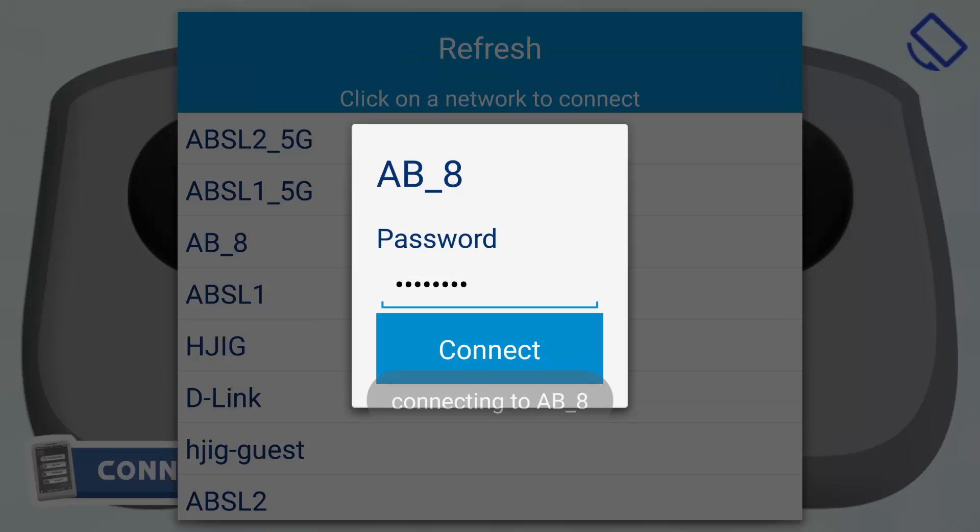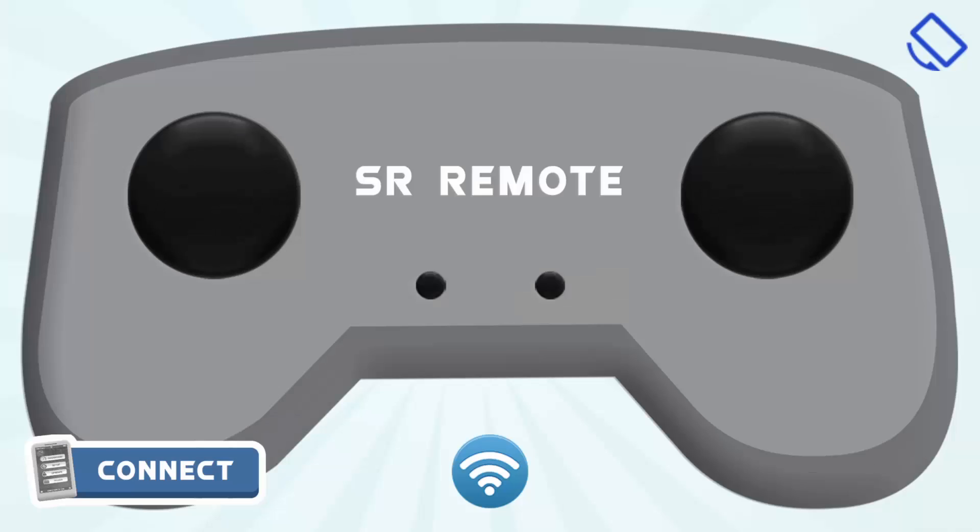Click on connect. Once you are connected, these windows will close. You can then click on the connect button on the left bottom of the screen. This will connect to the SR Brain instantly.